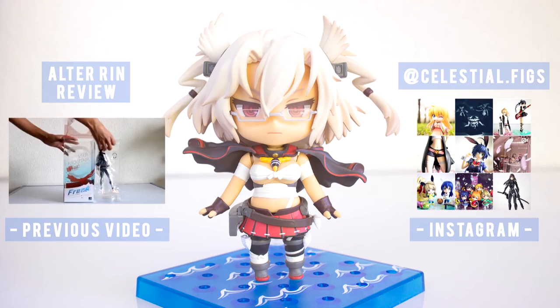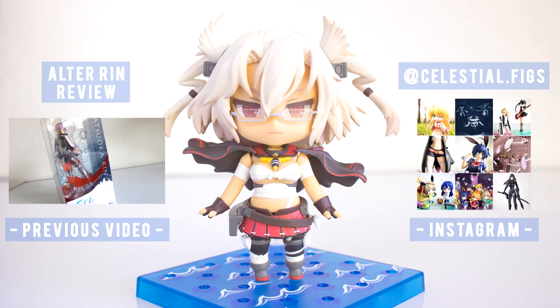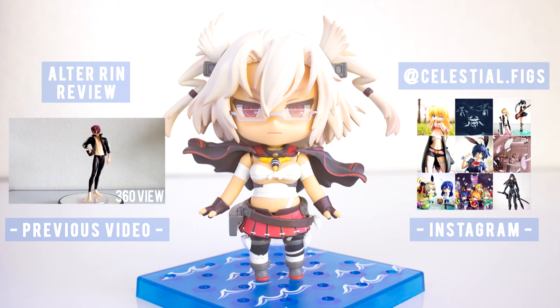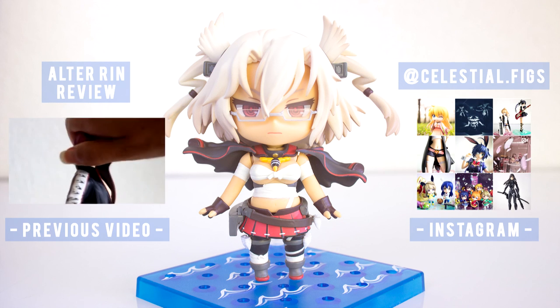Thank you for watching this video. I hope you liked it. Please subscribe if you haven't yet and leave a like and a comment — I love to read what you have to say. And I will see you in the next video, bye!